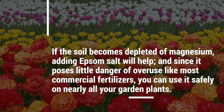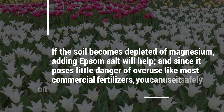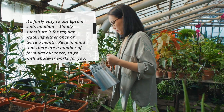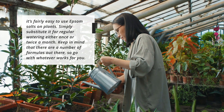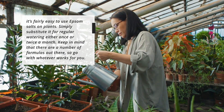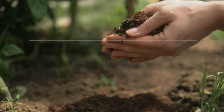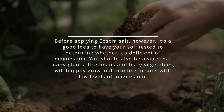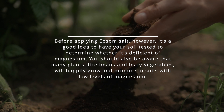If the soil becomes depleted of magnesium, adding Epsom salt will help. Since it poses little danger of overuse like most commercial fertilizers, you can use it safely on nearly all your garden plants. It's fairly easy to use: simply substitute it for regular watering either once or twice a month. There are a number of formulas out there, so go with whatever works for you.